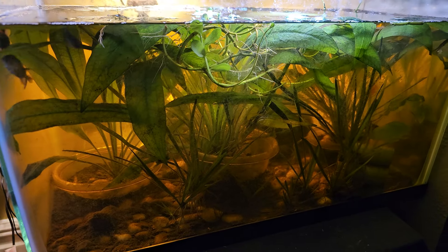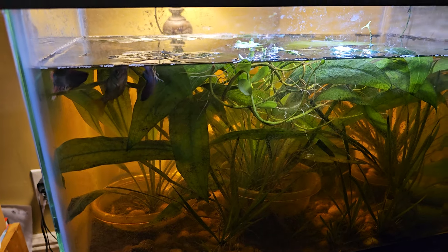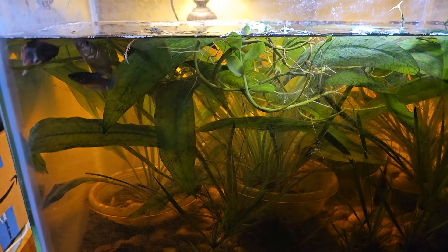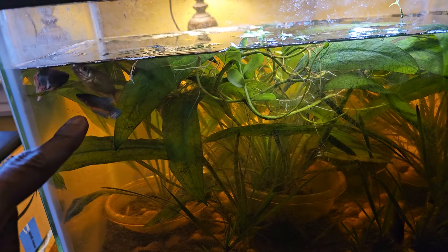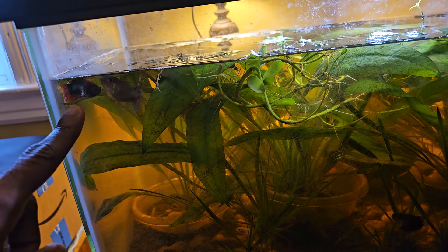Even though there are other fish inside here, I'm going to always refer to it as the beta tank because that was the main fish that were in here. That is a baby or juvenile beta, and that is his dad actually.